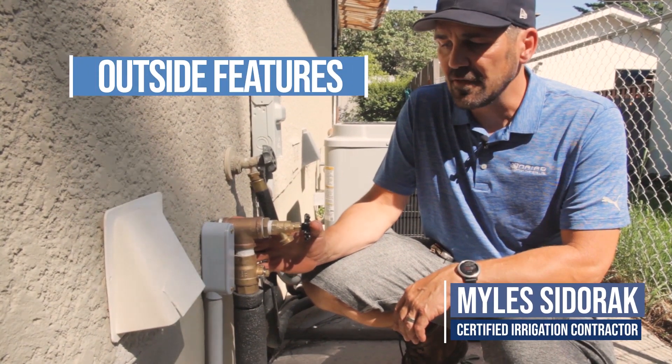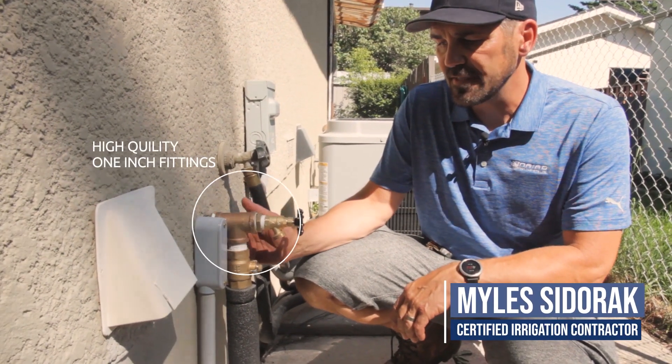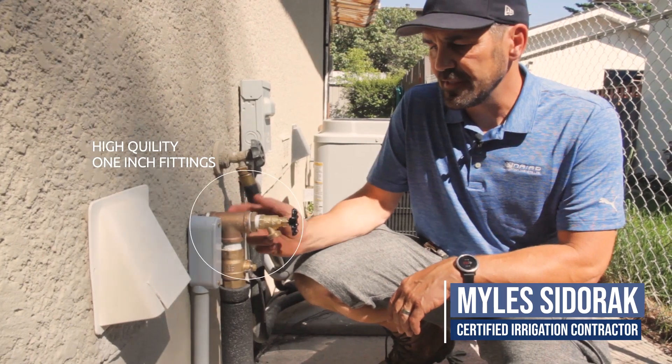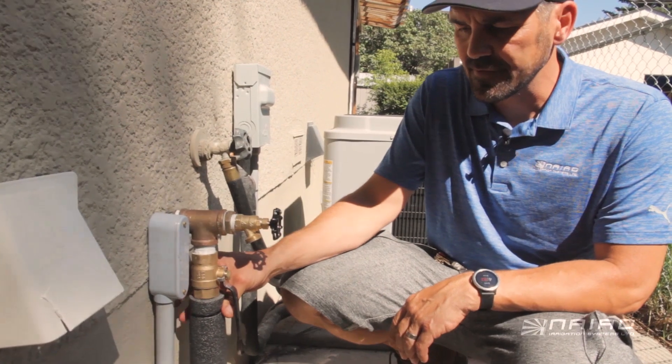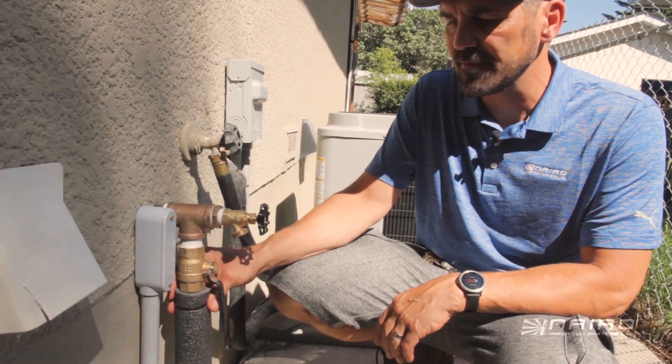Coming out of the house, we run a 1-inch PEX line, 1-inch T, 1-inch ball valve, and 1-inch poly. We also insulate the poly with some insulation here, which protects it from UV.